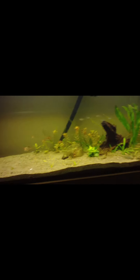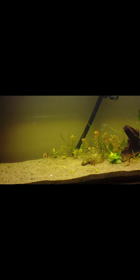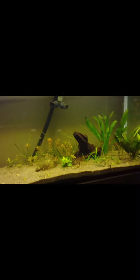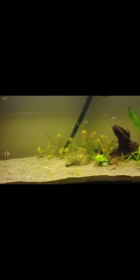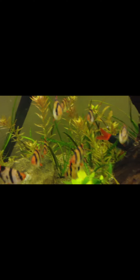I moved all the plants over here to one side so he can swim around and have some space. I kind of like this setup too — all the plants on one side and this is like a beach over here. Check him out, check out the big red tail shark again — sweet.